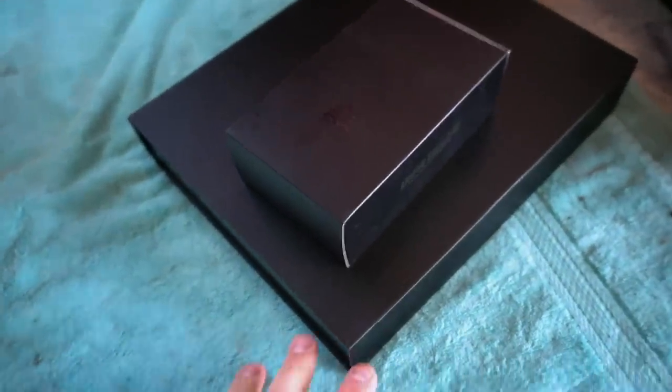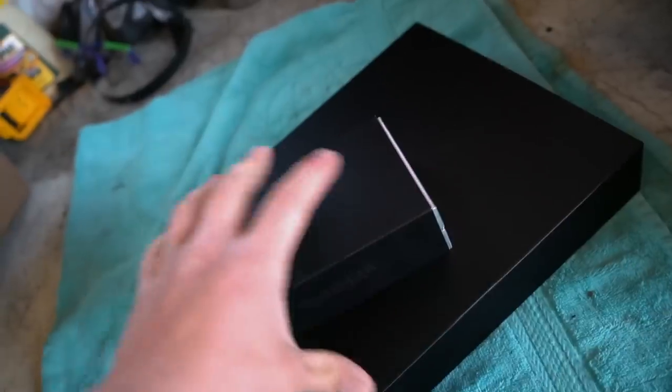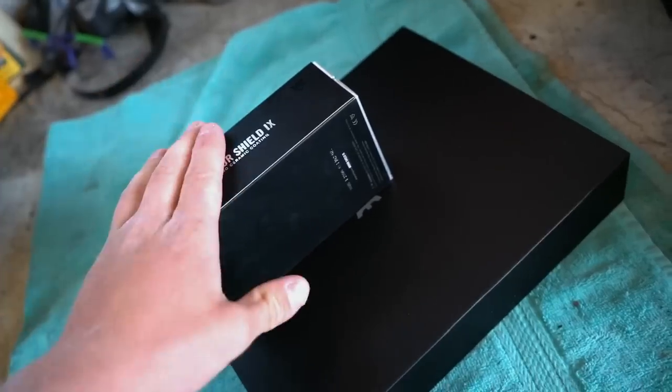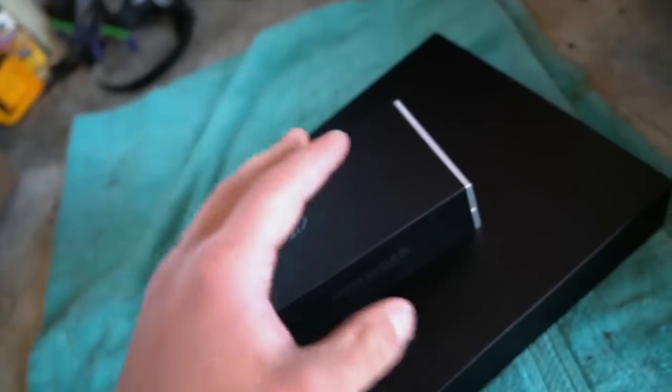This here should be everything we need for the testing. This is a ceramic prep kit and this is the Armor Shield ceramic coating itself — both made by Avalon King. I'll have this stuff linked down in the description box below. We've ceramic coated two cars and I absolutely love this stuff.